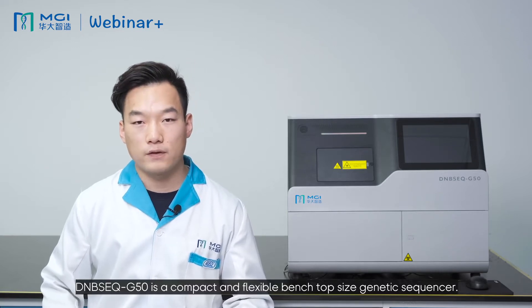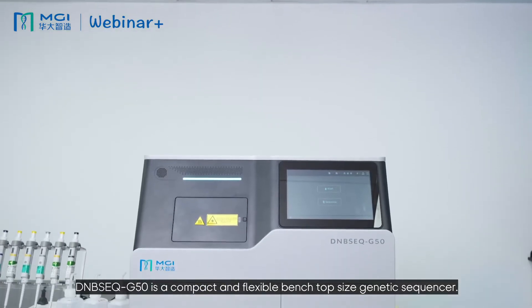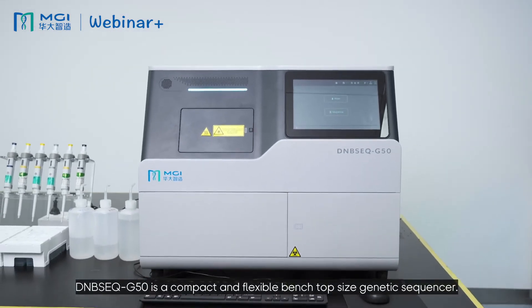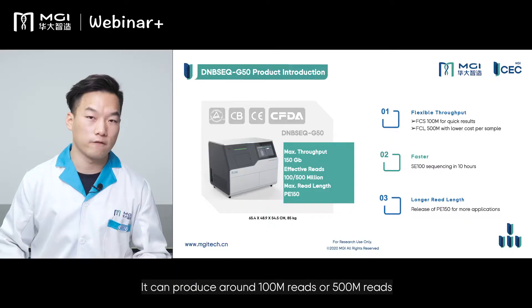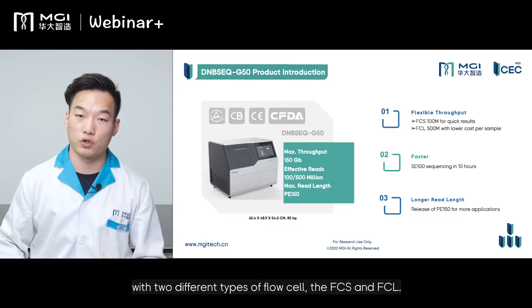The DNBSEQ-G50 is a compact and flexible benchtop-size genetic sequencer. It can produce around 100 million or 500 million reads with two different types of flow cells, the FCS and FCL.